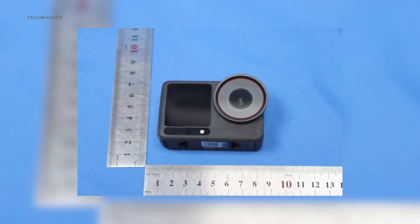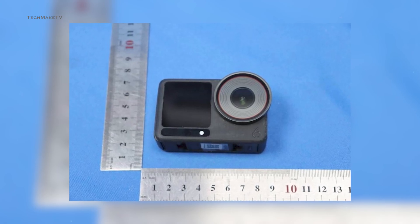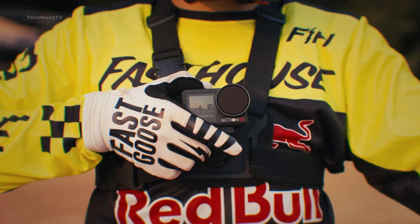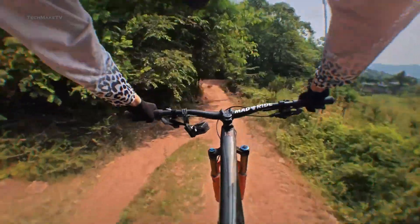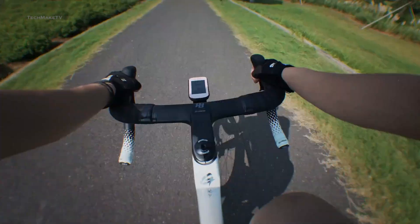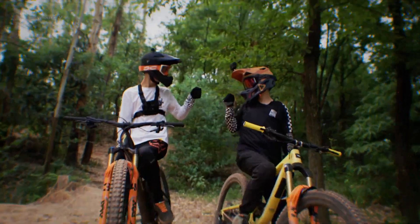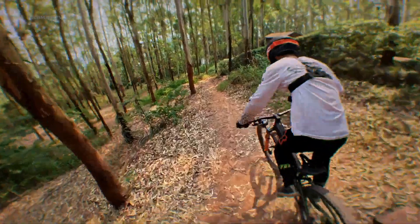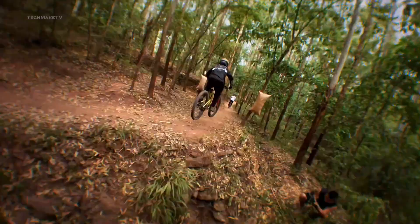The overall dimensions of the Osmo Action 6 also get bigger compared to its predecessor in order to house the larger sensor, so previous accessories might not be compatible with the new camera — you might have to buy new ones. Based on the previous release schedule and current rumors, the upcoming Osmo Action 6 is expected to launch in mid-October, so you don't have to wait for long.